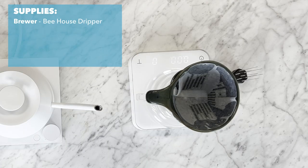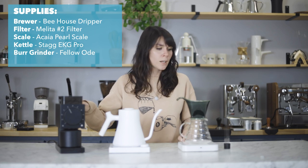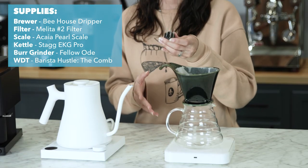So the B-House is a pour-over dripper. It is very forgiving. In addition to our antique green B-House, we have the Akai Pearl Scale, we have the EKG Pro, and we have the Fellow Ode, as well as the Barista Hustle WDT Comb.